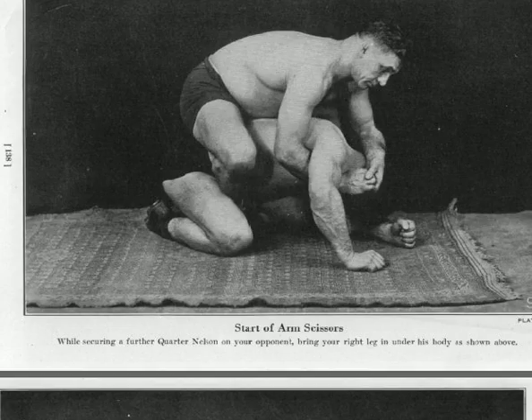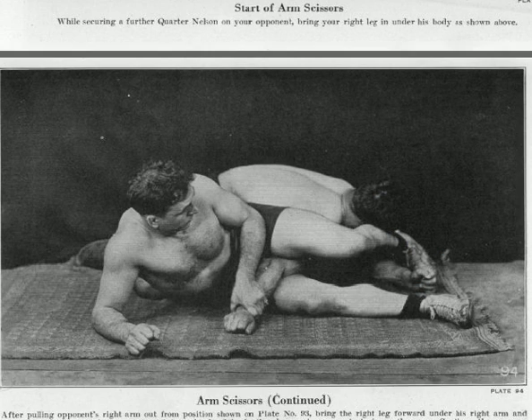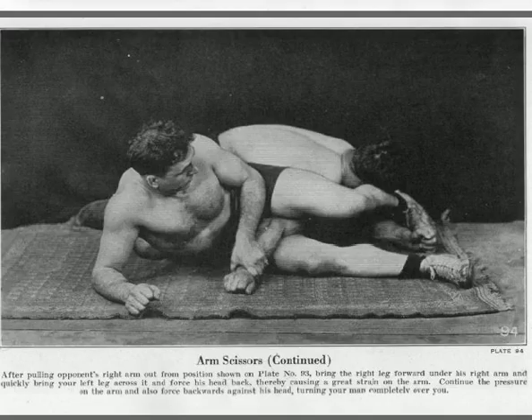Now what we do next is what's going to make it so fantastic. From here, he's going to come in and pull your opponent's right arm from the position, bring the right leg around his right arm, and quickly bring your left leg across his face. Force his head back, thereby causing a great amount of strain on the arm. Continue the pressure on your arm and forcefully backwards against the head.